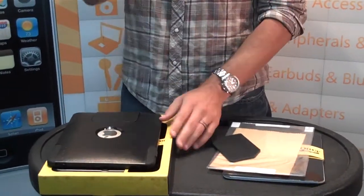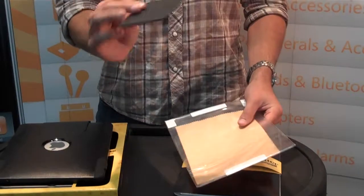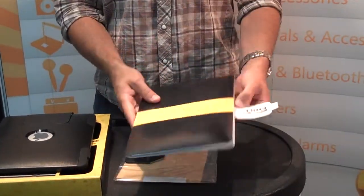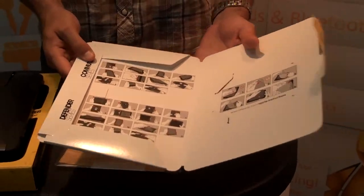The OtterBox Commuter Series for iPad includes the screen protector, a shammy or wipe, and then this squeegee to put on the screen protector, and a nicely done instruction manual covering whether you're going to do the Defender for iPad or the Commuter and how you go ahead and get that done.